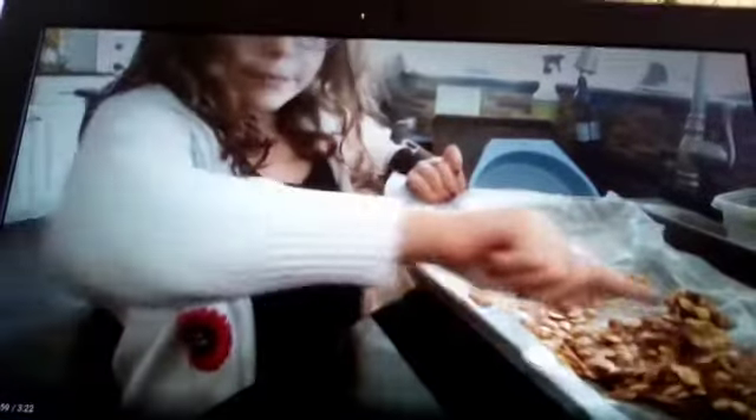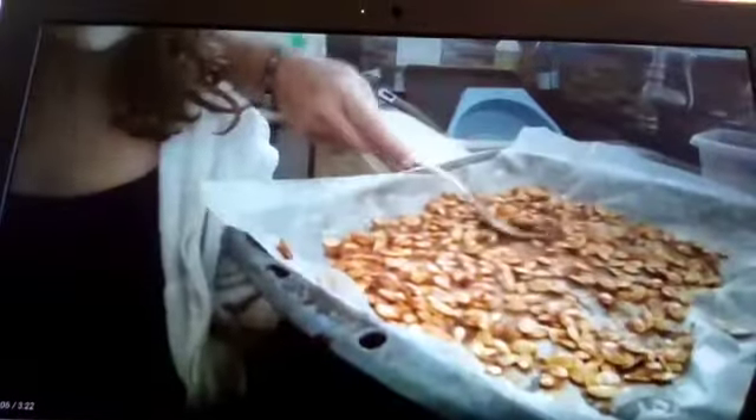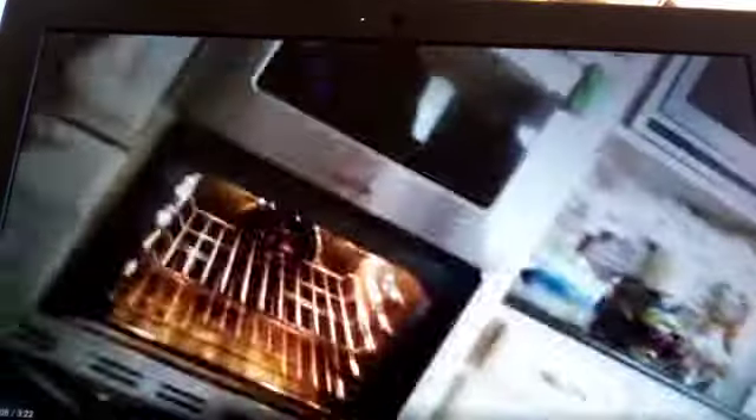Now we're going to spread it out. Okay, this is good enough spread. Now we put it in the oven — 300 degrees Fahrenheit for 40 minutes.